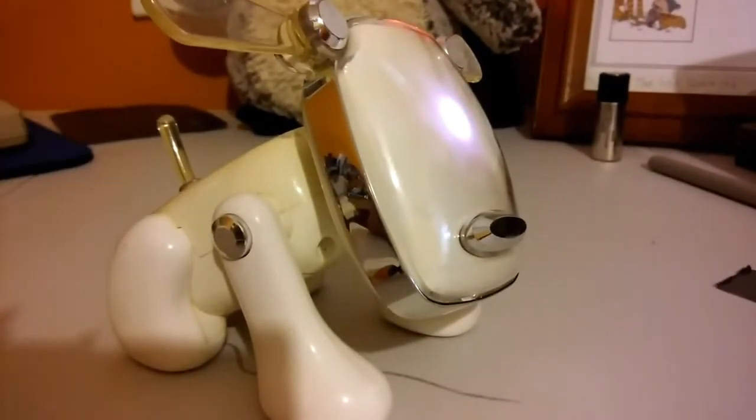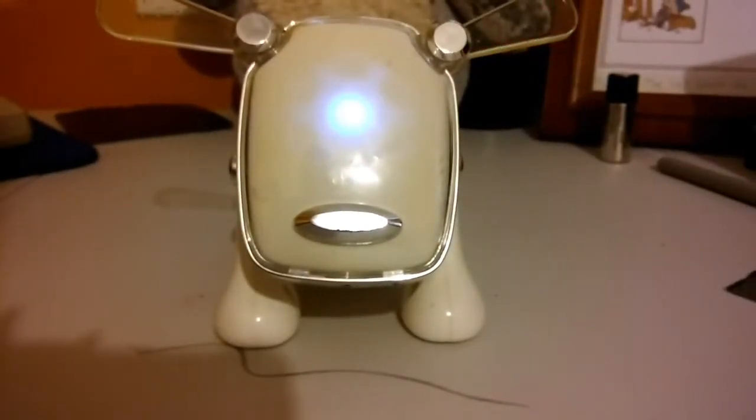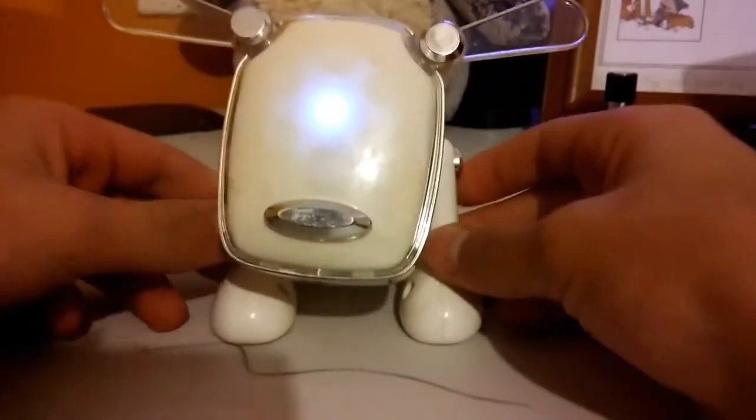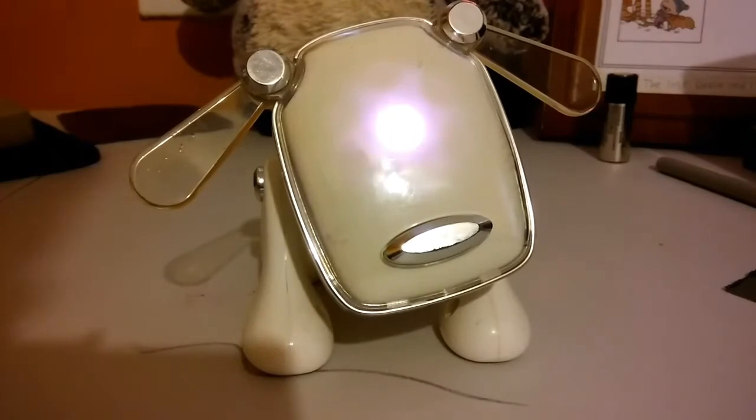It's there. It exists. It has dead, beady eyes which look into your soul — nice and peaceful. Either way, not only is it a dancing dog which can move and dance and make that noise, it is also a speaker. So let's try it out.